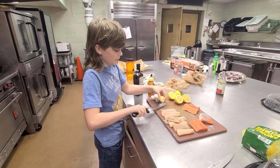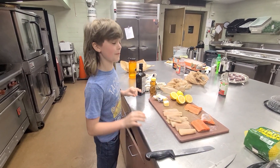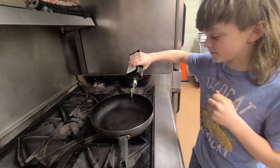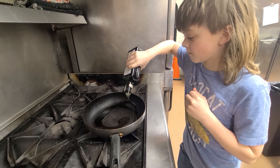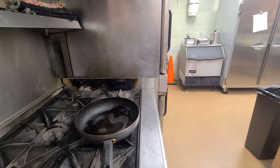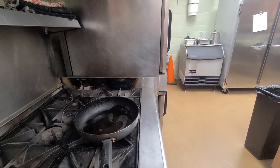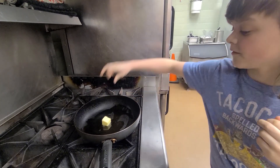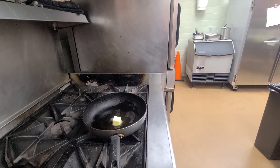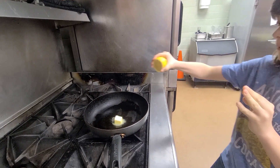Now I'm cutting a piece of butter so that we can put it in the pan. First we'll put in the olive oil, then we put in the butter, and we squeeze the lemon and put it in the pan.